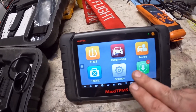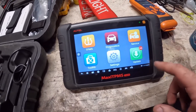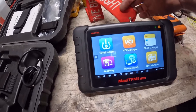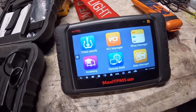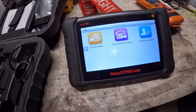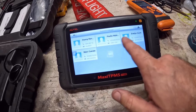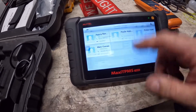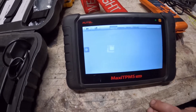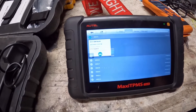You have your TPMS diagnostics and service, toolkit, settings, and update. There's also TPMS retrofit, the VCI manager, and your shop manager. The shop manager is pretty cool — I use it to keep track of vehicles. If you have a business, you do customer manager. You can log vehicles and view history by TPMS diagnosis or service. The last one I used was a 2012 GM Buick, which is my boss's daughter's car, and it gives me all my faults.